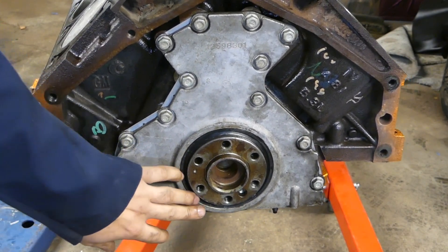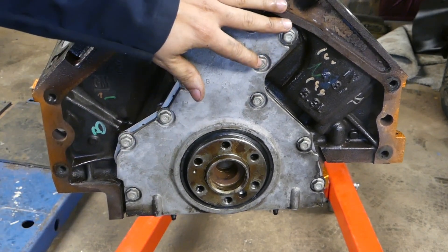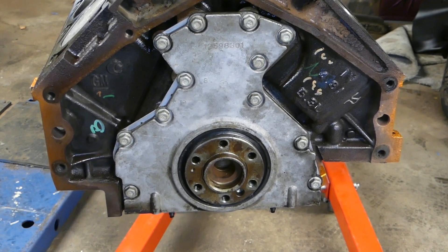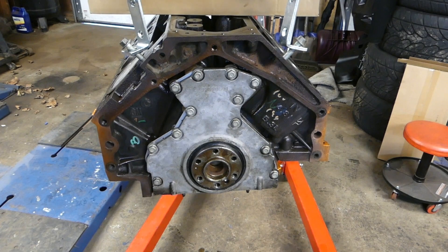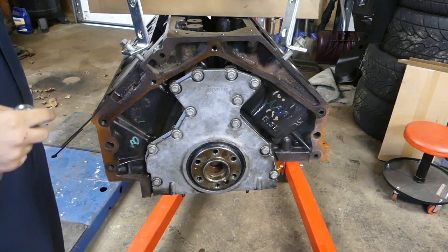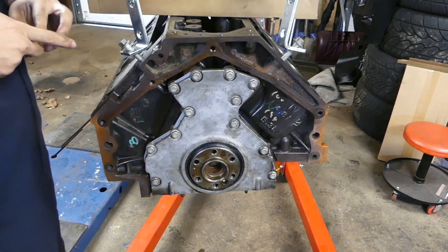The seal is already on and we're ready to put this back on the engine stand and get the pan back on it. We're almost done here. Now, I'm definitely not perfect — I put these bolts on snug but I didn't tighten them when I was recording.